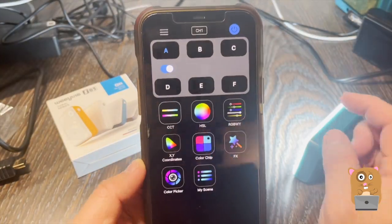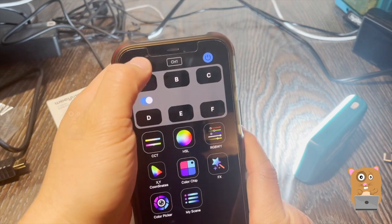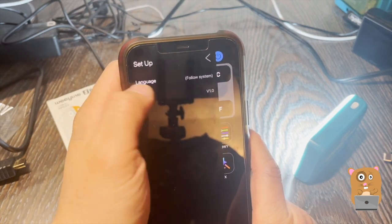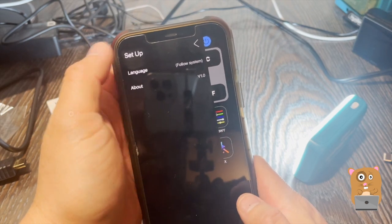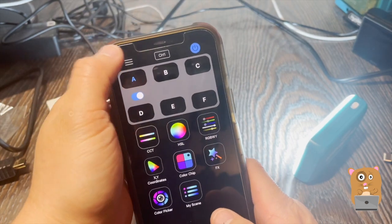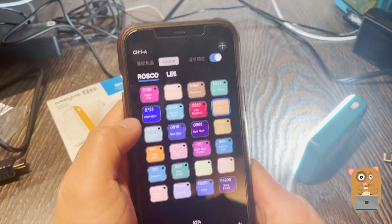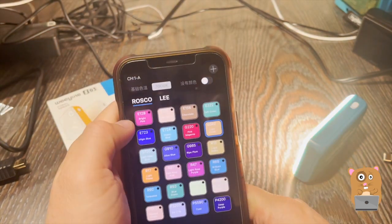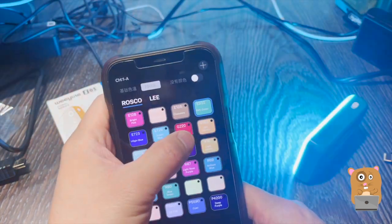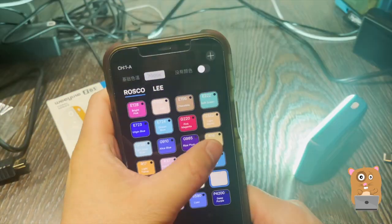There is one small con, and that's with the app. The app is currently set to follow system language. The iPhone is set up for the US, English, and there's really nothing I can do — I can't choose it, I can't change it. If I go to some of the options, like the color chip, I don't know what it says. But it's still easy enough to figure out — I'm selecting preset colors.